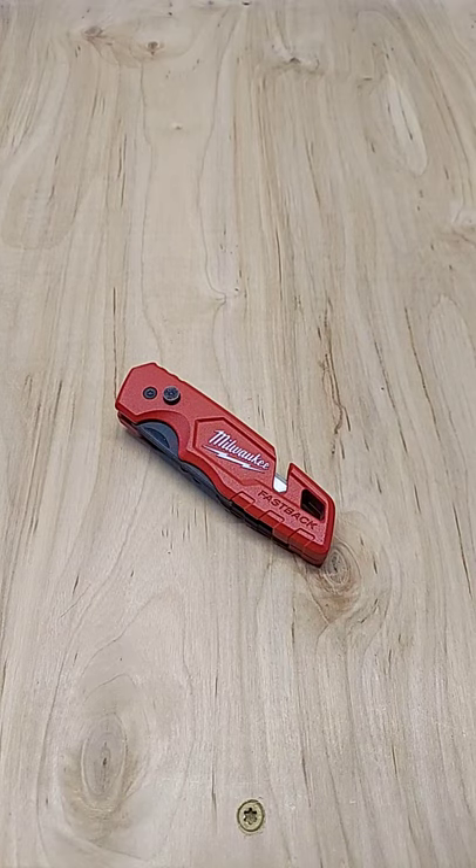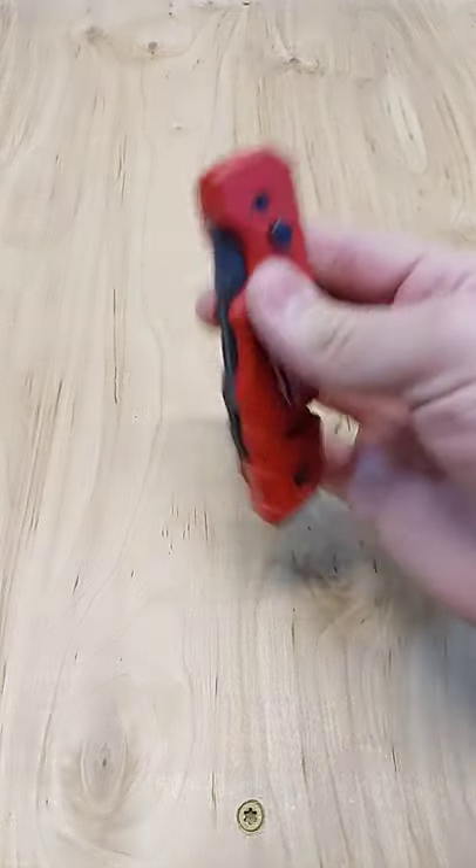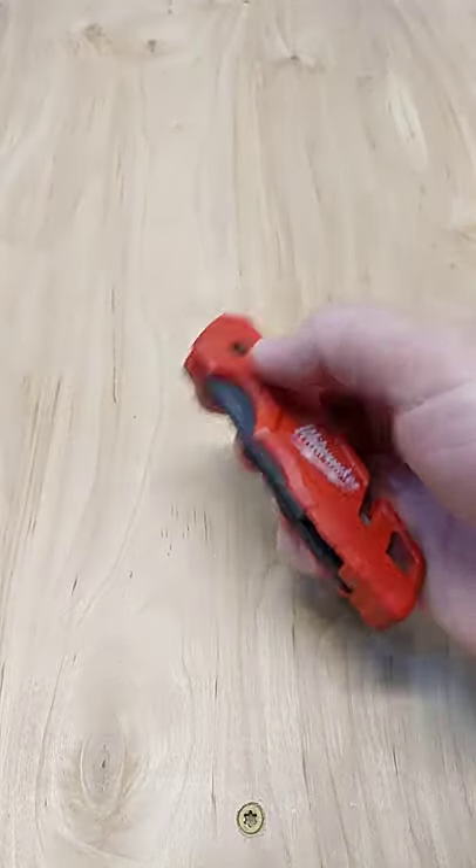What's going on guys? The Truck Guy here. Tired of opening Amazon packages with your keys? I want to show you something crazy — Milwaukee Fastback 1502. You want to know the craziest thing about this knife? It's called press and flip.